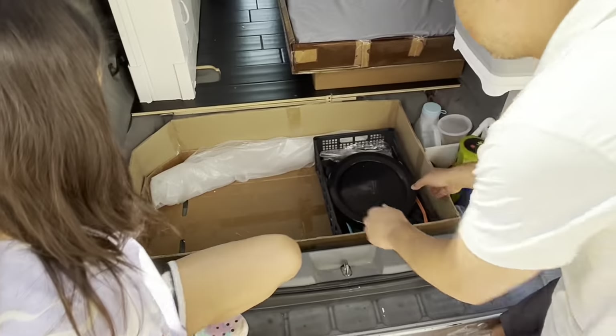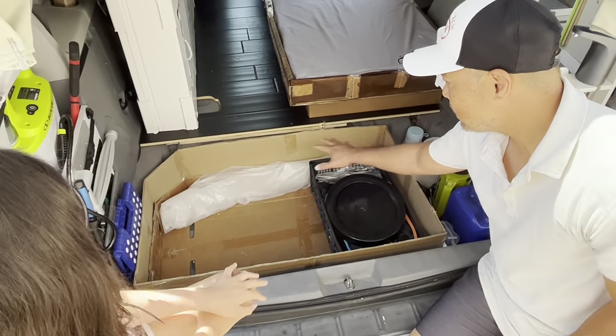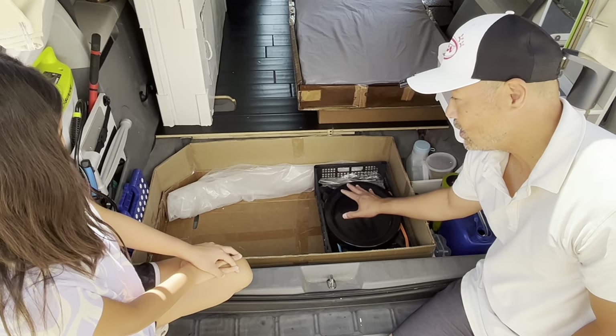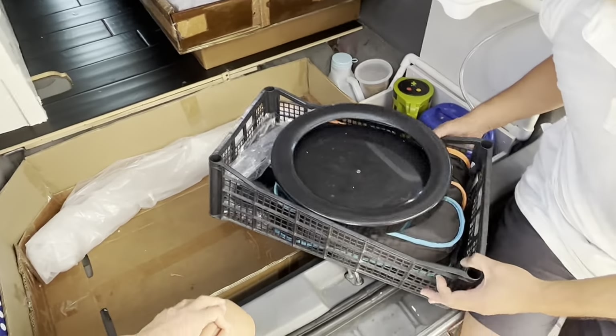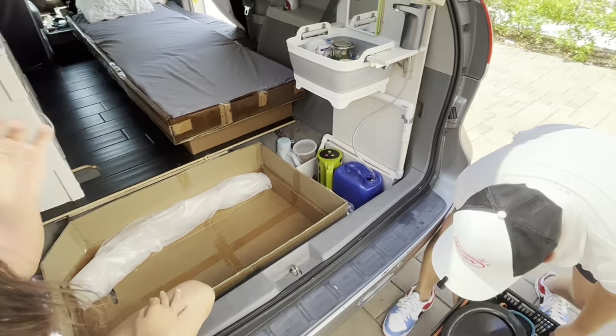First up, let's start in the back. What we have here is my cardboard bathtub. This part of the build I did with just packaging tape — no fancy gluing, epoxy, or anything like that. And if you're going to have a bathtub, it's got to be waterproof. Cardboard is not waterproof, so I'll take out my storage baskets.